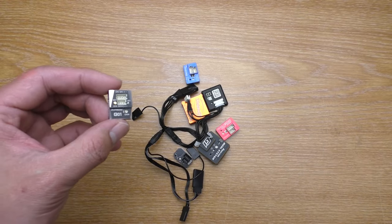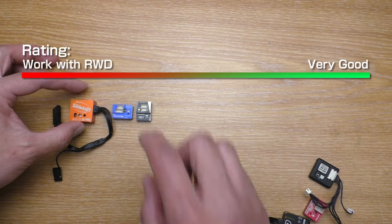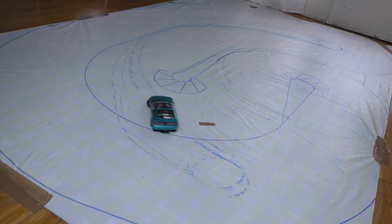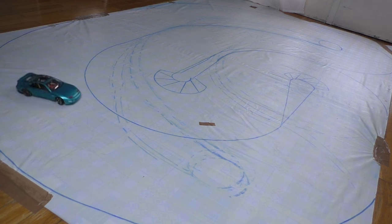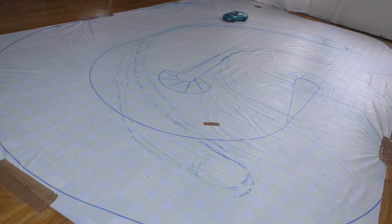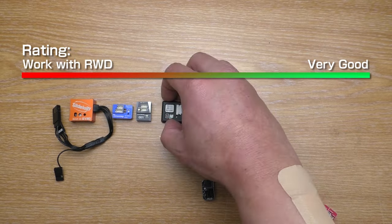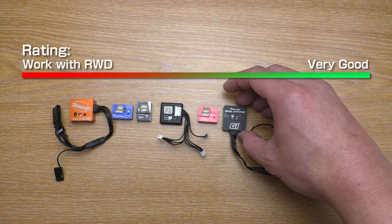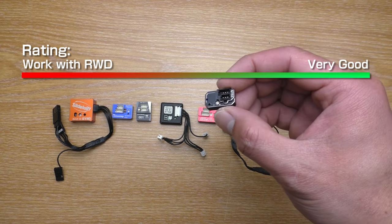To rank it among all my gyros, this one is better than the Slylogy and the first version of the microgyro, but it is behind all the rest that I'm using now — so it is behind the Atomic, HFRC GYS2 V3, PowerHD G1, and of course the best one is still the GT55 V4.